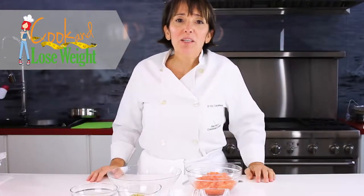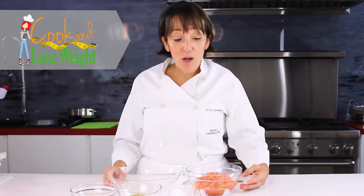Hi, this is Pachi, the Colombian cook, and today I'm going to show you how to make some delicious salmon patties that you can eat with a salad or prepare a salmon burger.